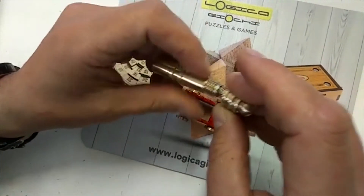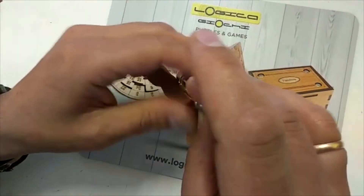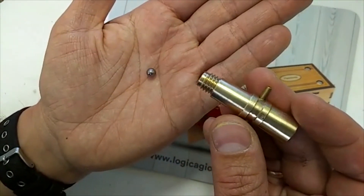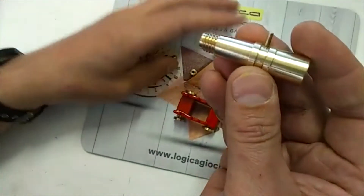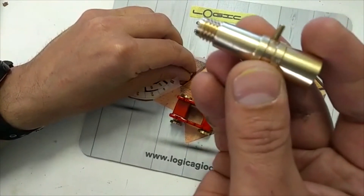Let's check if it works. Yes! Success. Here is the other piece that blocks the ball, and voilà, the ball of this cannon. The solution is done and the cannon has shot.